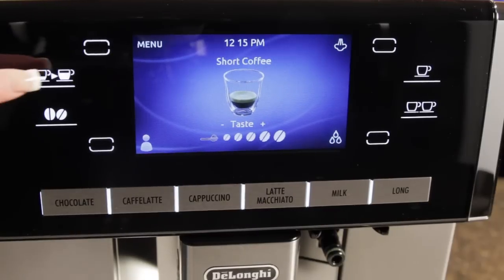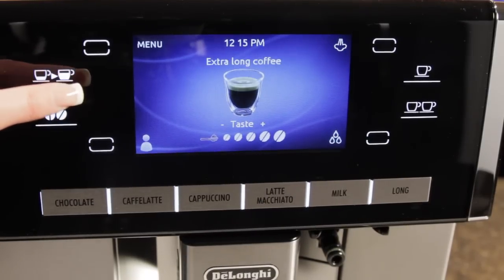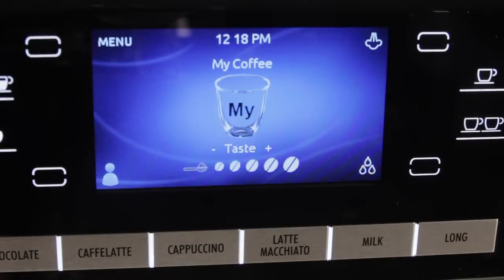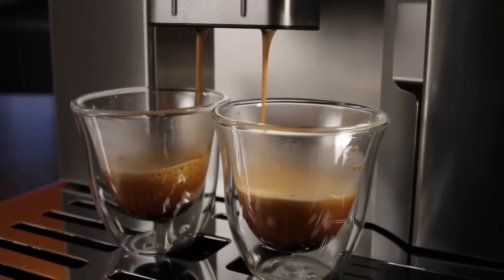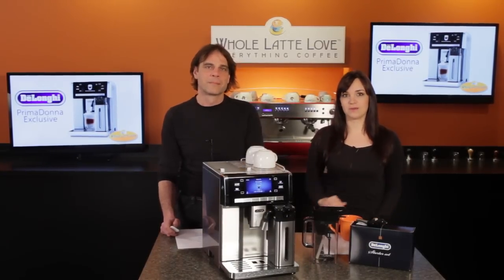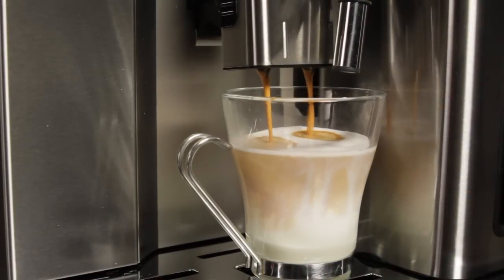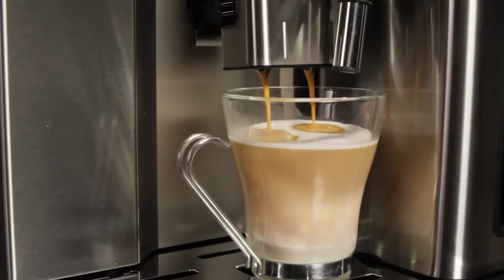The Prima Donna is very programmable. It has presets for two espresso sizes and two long coffees, and it gets powerful with six user profiles. Each user can customize a MyCoffee setting using espresso pressure brewing to deliver anywhere from one ounce to 6.9 ounces. Each user can also set a MyLong Coffee using drip-style pulse brewing between 3.4 and 8.5 ounces. Milk-based drinks have the same programmability — each user can program the amount of milk and espresso for a latte, cappuccino, macchiato, and plain milk.